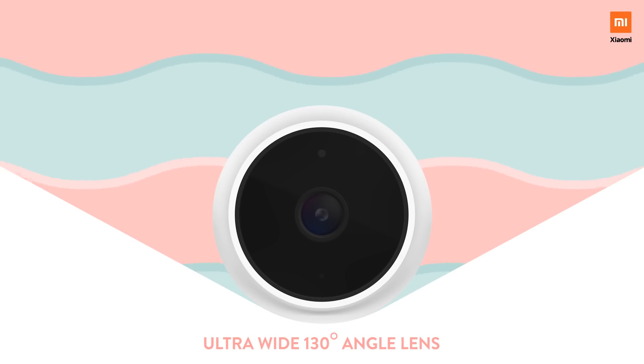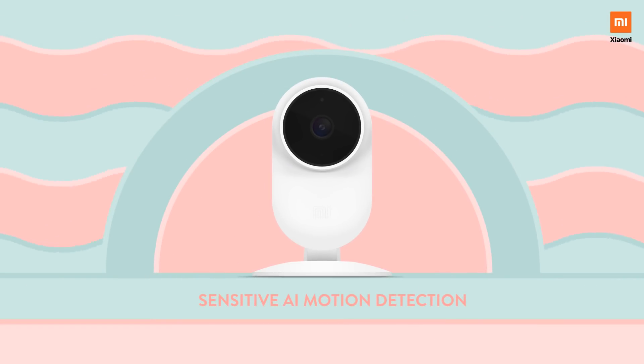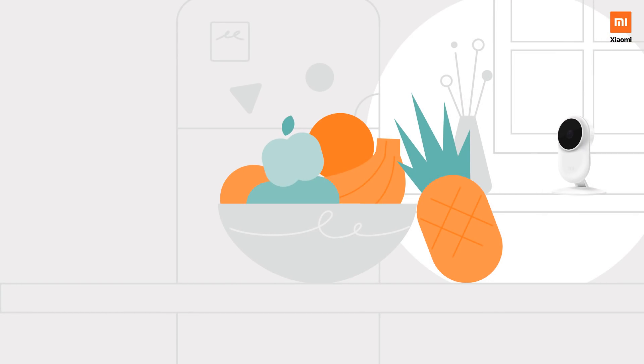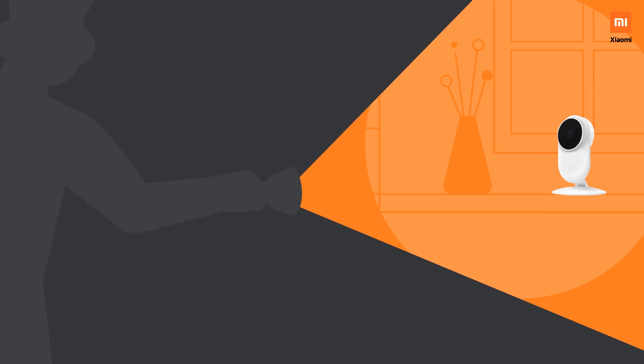Its ultra-wide 130-degree angle lens gives you a full view of the room, leaving no blind spots. With sensitive AI motion detection, you can pick up on the slightest of movements, keeping you prepared for any possible threat — whether it's your kids returning safely back home or any possible break-in.